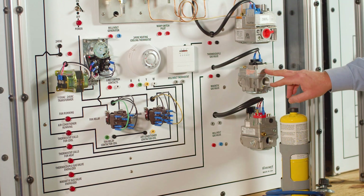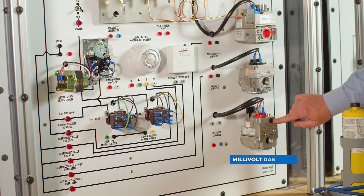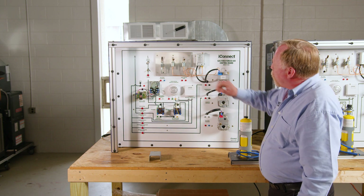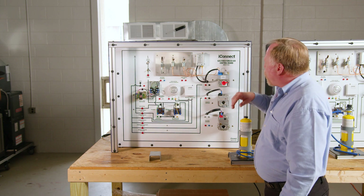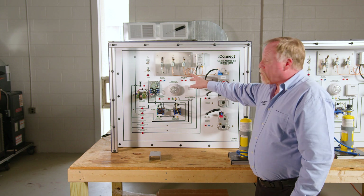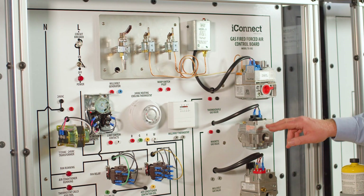This also simulates a magnetic gas valve as well as a millivolt gas valve. So here you've actually got a live working trainer with live pilot flames for them to be able to troubleshoot. You could even change these out with failed thermocouples, let them troubleshoot that way, and check voltage on these as they go through.